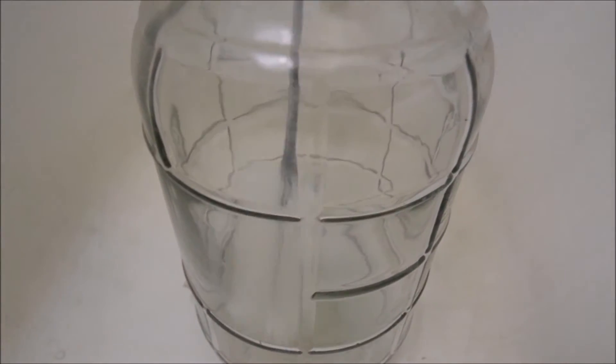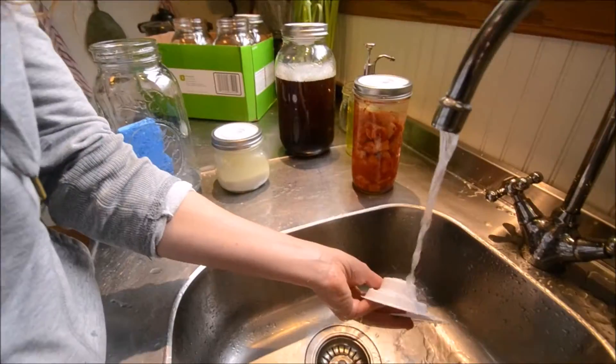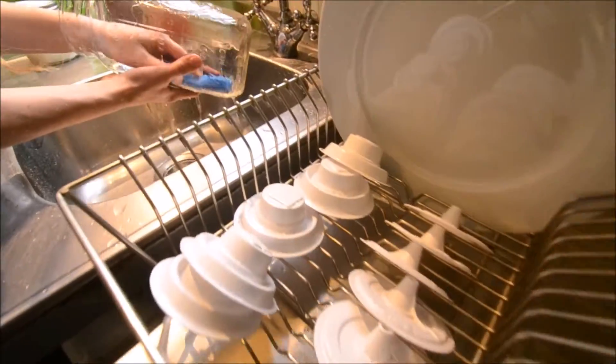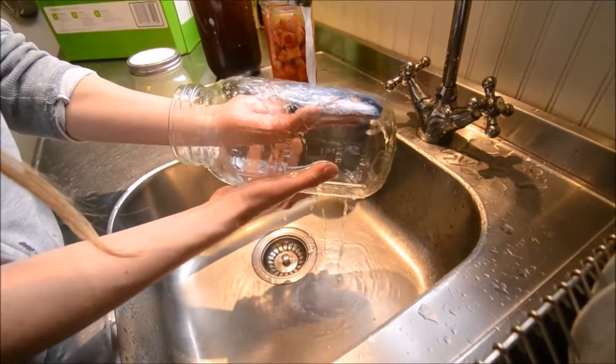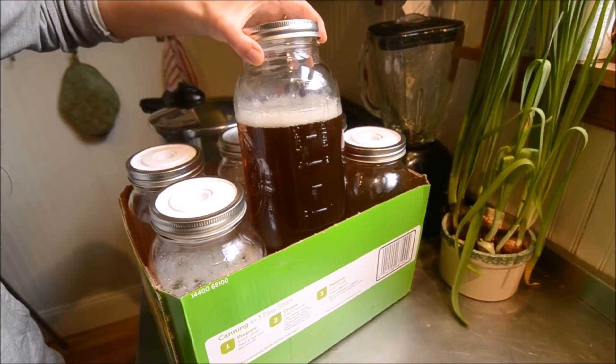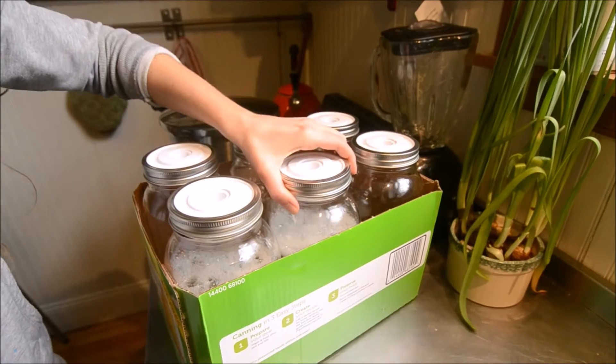Conventional carboys are miserable to clean and store, but HopTop eliminates all that. I think mason jar brewing is the perfect modular solution. Using multiple smaller containers makes everything easier. The jars fit into any cupboard or fridge and can even store supplies when you're not brewing.